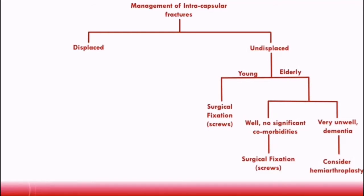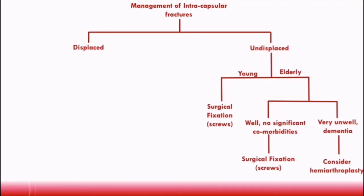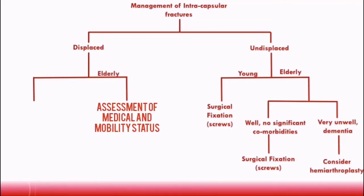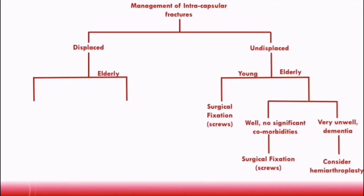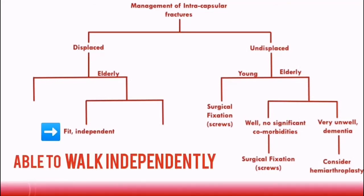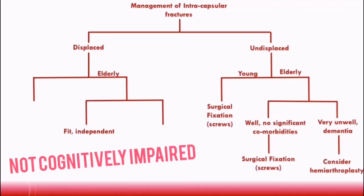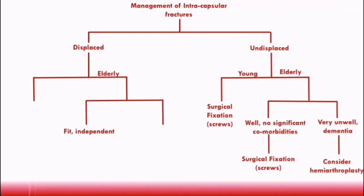Now let's discuss displaced fracture management, which includes type 3 and type 4 garden fractures. Remember, displaced fractures have a high risk of developing avascular necrosis, which is why patients with displaced fractures will usually need some form of hip replacement. For elderly patients, it's important to assess medical and mobility status. The current NICE guidelines define fit and independent patients as those able to walk independently outdoors with no more than one stick, and who are not cognitively impaired. These patients should have a total hip replacement, as opposed to a hemiarthroplasty.